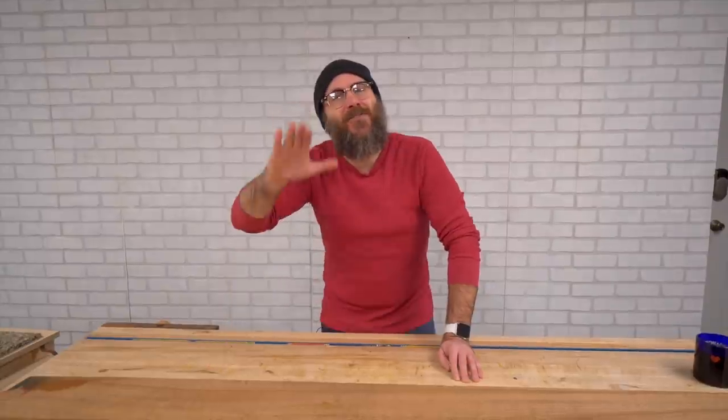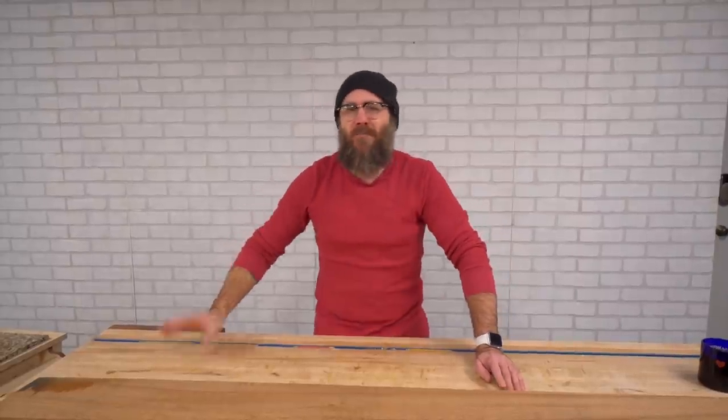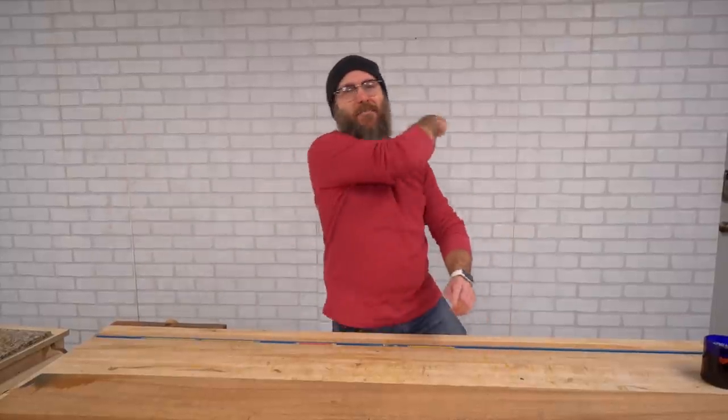That is it, folks. We'll see you next week with a project video. We'll also have a second video going through all the drawers — you're going to see exactly how unorganized I actually am. There'll be links to that video and to all the tools mentioned down below. As always, be safe, have fun, stay passionate, and make something.